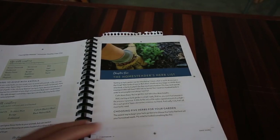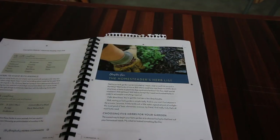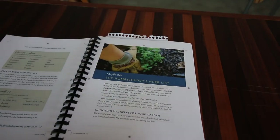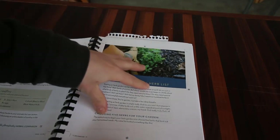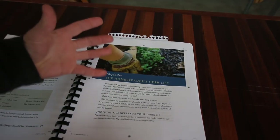One of my favorite chapters of the book is The Homesteader's Herb List. The name is kind of misleading — you might think it's just a list of herbs, but what's amazing is she goes in and tells you don't be overwhelmed. There's a whole bunch of herbs out there. Pick your top five. Pick why you want to grow herbs, whether it's for cooking and culinary use or medicinal use. Don't get overwhelmed. Play and have fun.